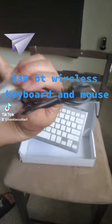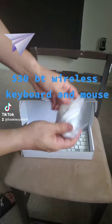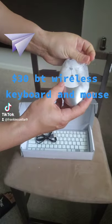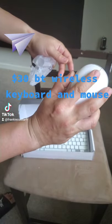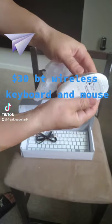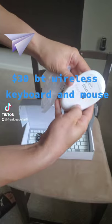And a charging cable, Type C as well. Type C charger. Here's the mouse — you can put some batteries in here, turn off and on from here.